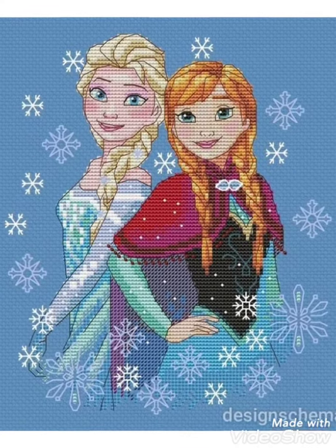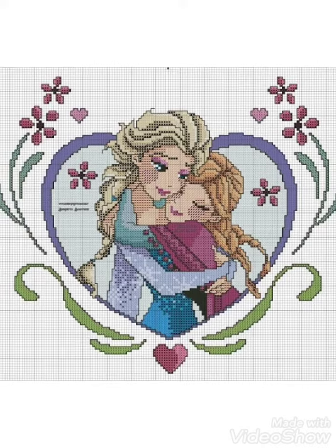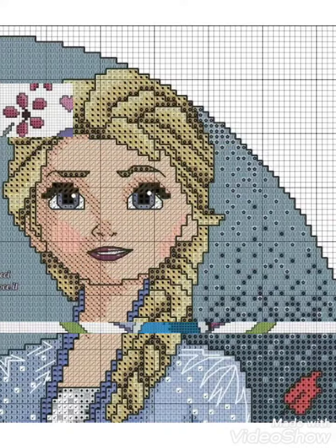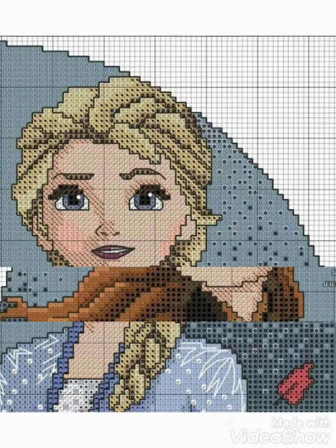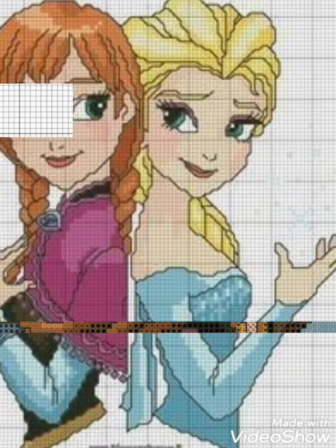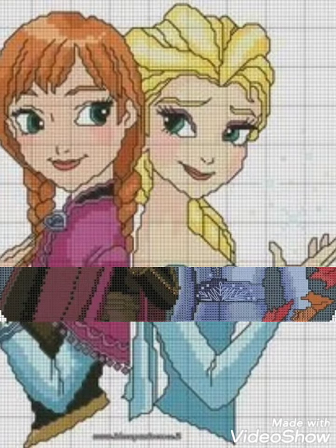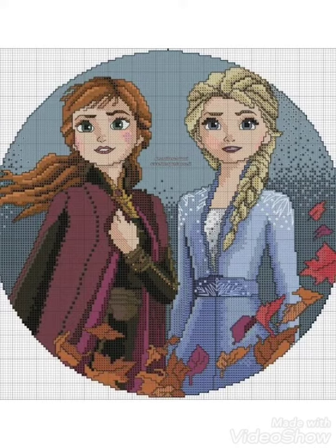Hi friends, welcome back to my YouTube channel Vintage Antiquities. The video I have brought for you today is about beautiful Frozen cross stitch embroidery designs — some are graphic and some are cross stitch hand embroidery designs. I suggest you watch the video till the end and get the ideas. Frozen and Elsa beautiful cross stitch embroidery designs I have brought for you.